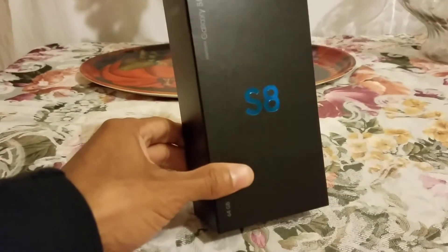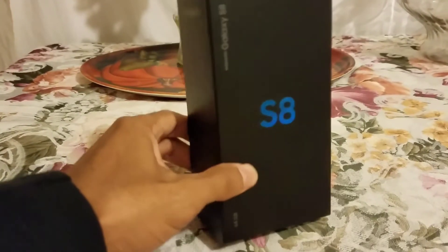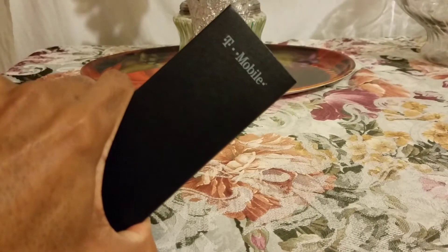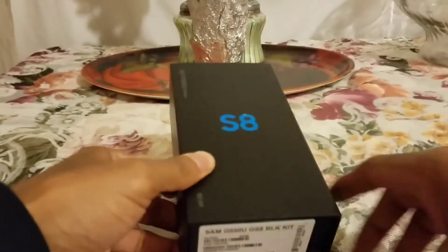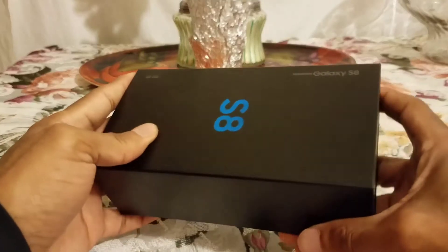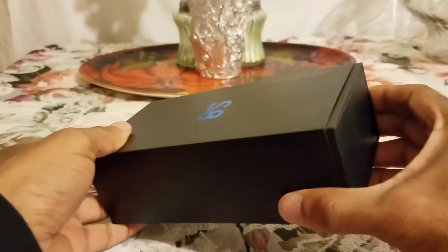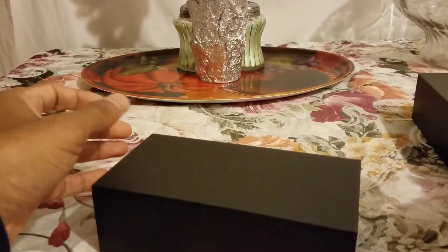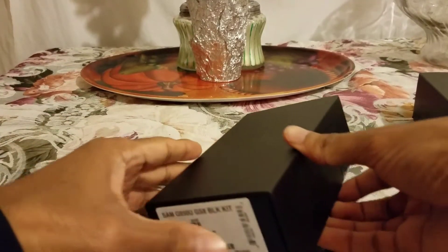What's up everybody, it's your man Gillis the Kid. Welcome back. We have a special review of the Galaxy S8. I have it right here on my special carrier T-Mobile, and we're going to open this and show you guys exactly what Samsung is up to this time.